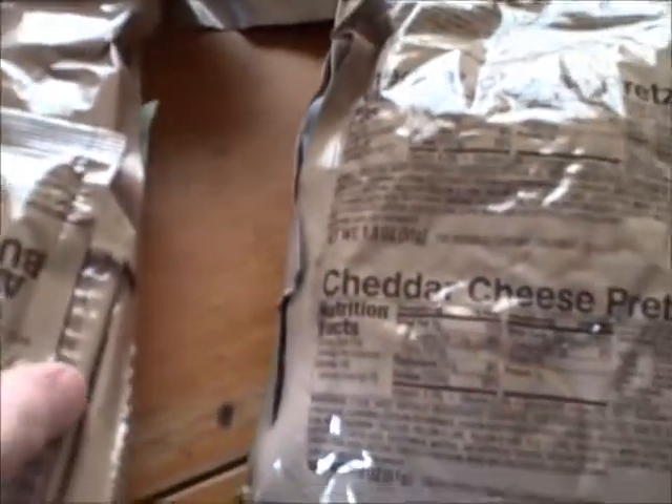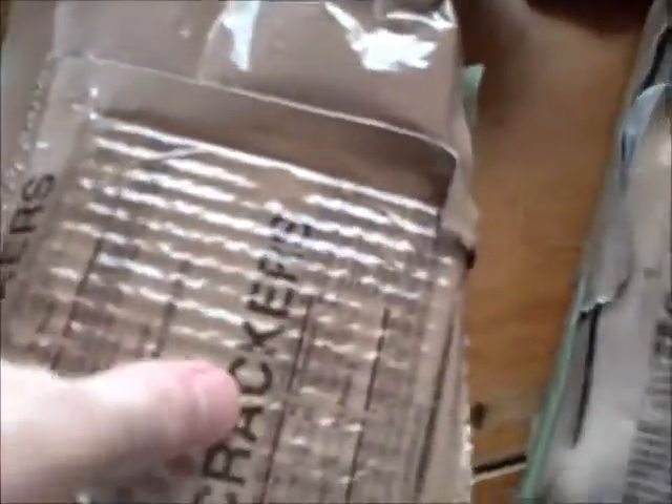Cheese and veggie omelette comes with a cinnamon scone. Accessory packet with apple cider and the whole crap. Comes with salsa verde — probably some sort of salsa sauce. Apple butter. I'm guessing they're trying to make this better for the troops in the field. Standard spoon that they all come with.